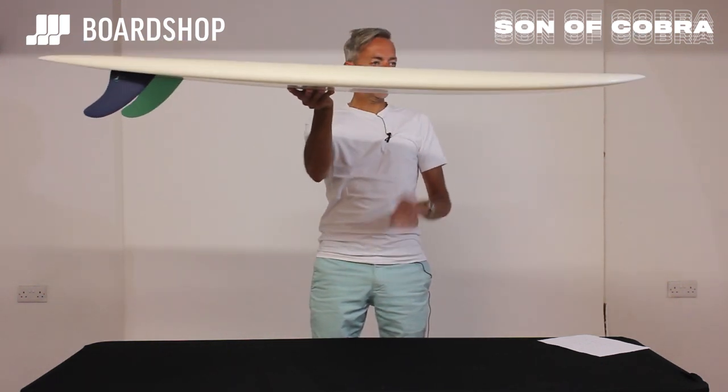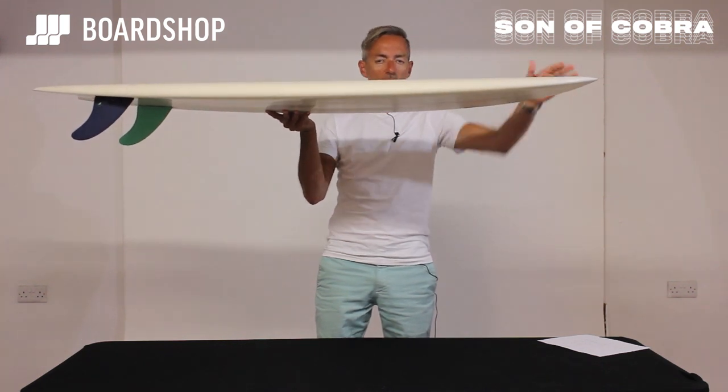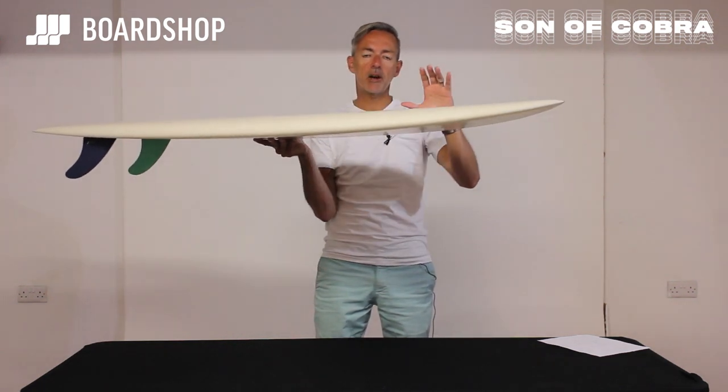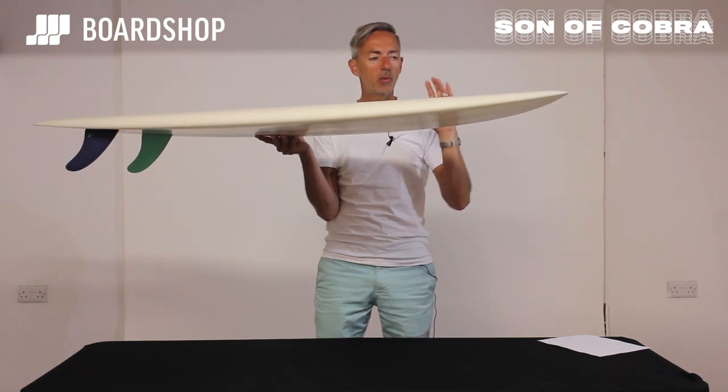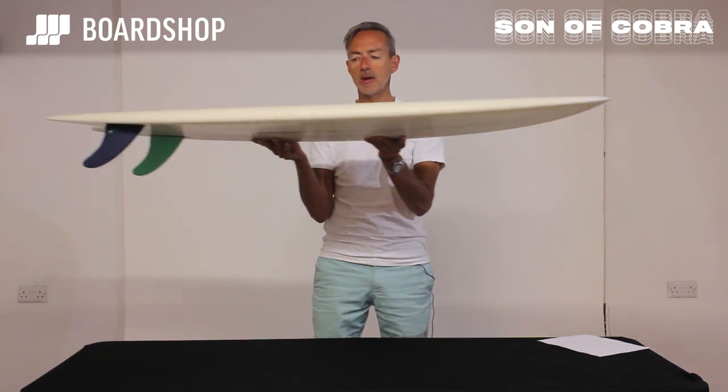Nice bit of meat through the middle as you would expect. Low entry rocker carrying the volume right up to the nose to make sure you get low-to-panel power, wave entry speed, and importantly glide — and that glide and the speed it generates carries you through the poorer sections of the wave.